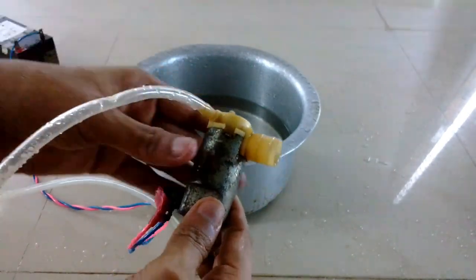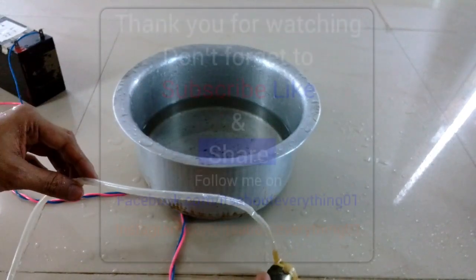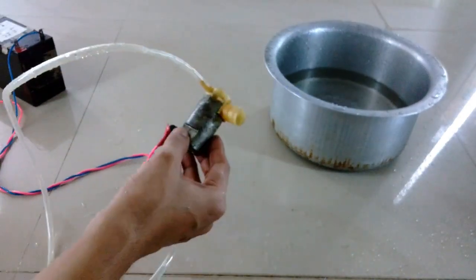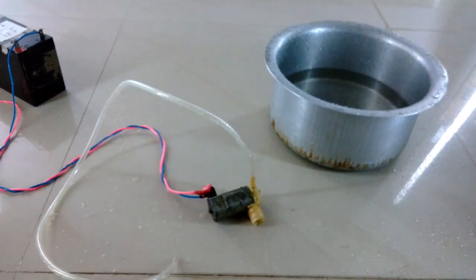So this was it guys, I hope you enjoyed this video. If so, hit the like button, share it with your friends, and if you're new then don't forget to subscribe to my channel. There's another video of this part coming in a few days about what's inside this motor, so stay tuned. I'll see you later — have a nice day, take care, bye!